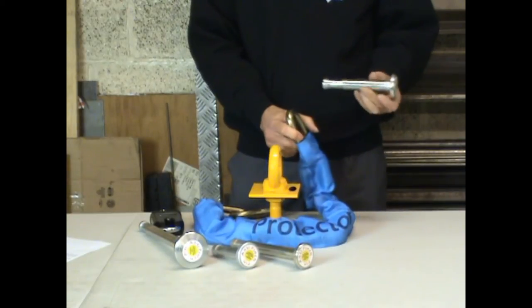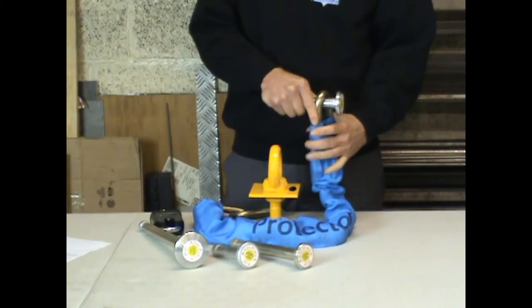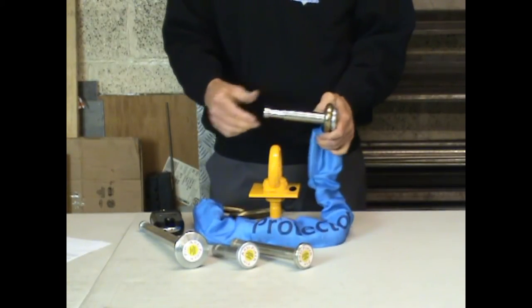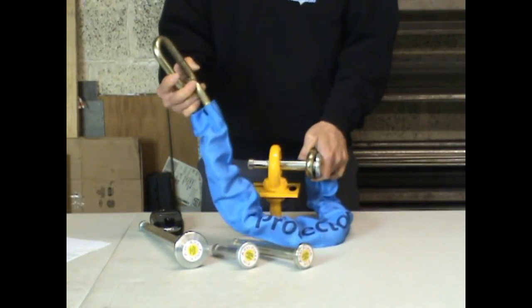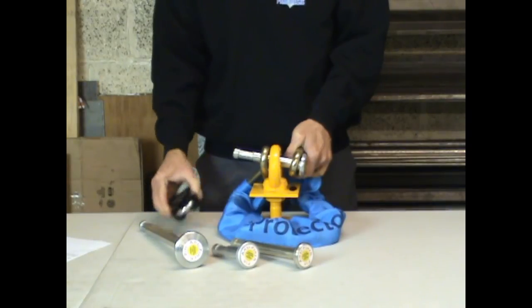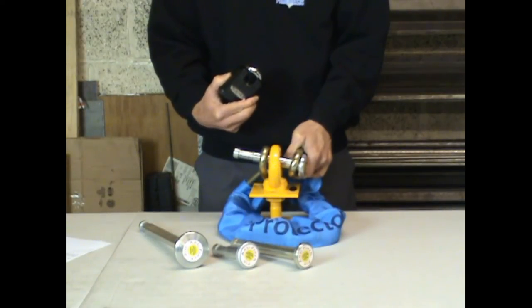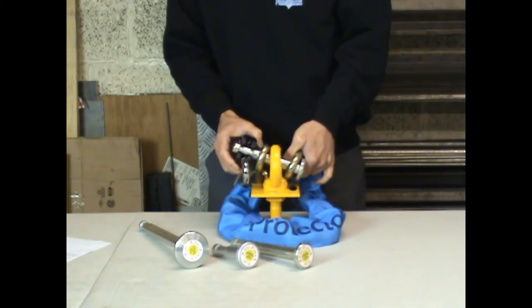The idea is that the chain goes on one end of the pin, the pin then goes through the anchor and takes the other end of the chain after it's gone through the bike or whatever else you are locking, with the Squire SS65CS padlock locking the whole lot together. So that fits on like that.